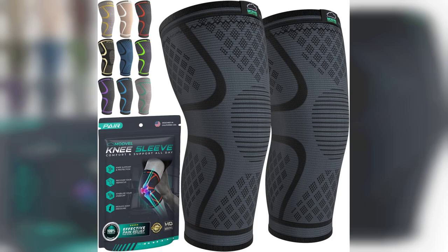One of the standout features of this knee brace is its versatility. Whether you're running, lifting weights, or just going for a walk, it stays in place and offers the support you need. I wore it during a few of my workouts, and I was impressed by how it helped alleviate discomfort while still allowing for a full range of motion. The breathable fabric also ensures that you don't overheat, which is a big plus during intense exercise.